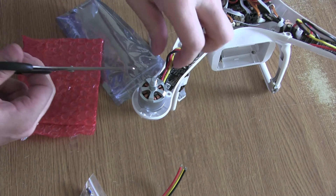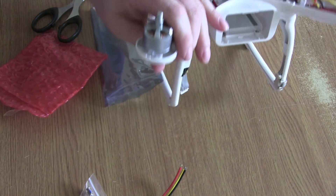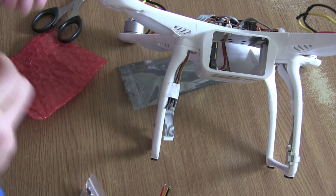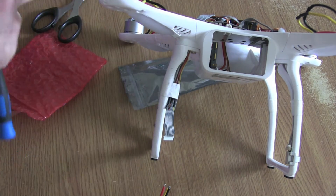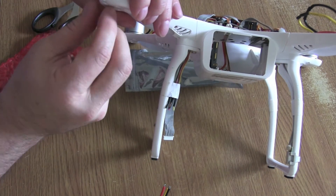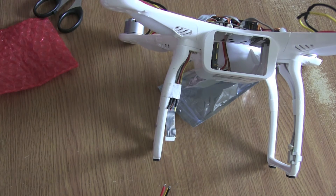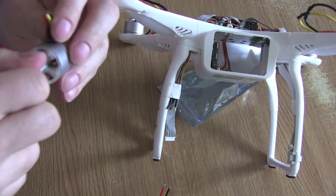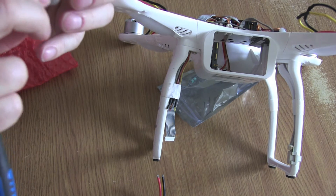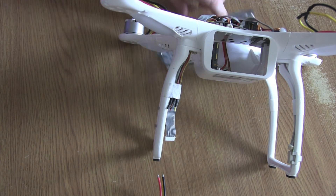I'm just going to use a pair of scissors to cut directly across. Underneath there are four screws which we can reuse, or with the replacement motors you actually do get a little bag of screws. If you've ever used the prop guards, just make sure you remember that the screws are different lengths. Now comparing old motor to new — when you turn the old one you can feel resistance, whereas the new one is quite a smooth turn. Right, let's get rid of the old rubbish and create a bit of space.